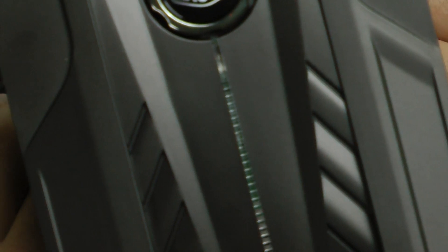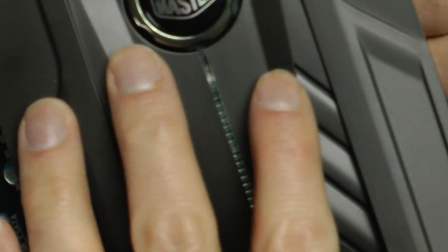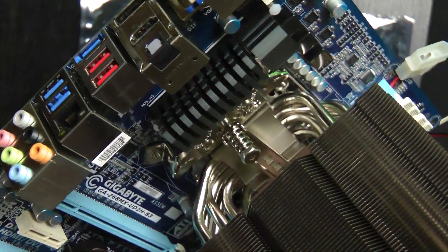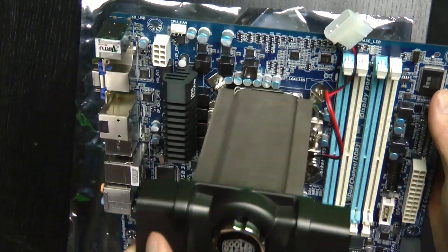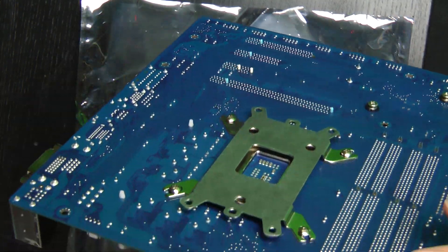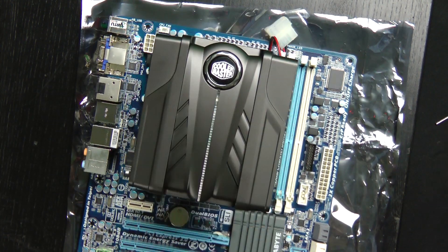Attach it right there and screw it down — remember, righty tighty, lefty loosey. Let's get the supplied hex wrench that Cooler Master gives you in on that. All right, it's attached. As you can see, there's the little spring clip on that side and on that side where my thumb is pointing — it's solid as a rock, it ain't going anywhere. Board's not flexing, it's definitely heavy, but with this brace on the back it should be perfectly fine. So let's add these fans and keep on moving on.